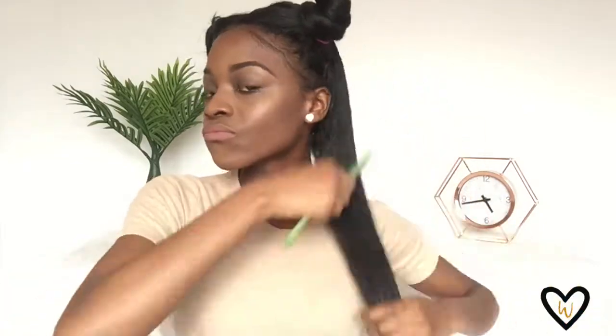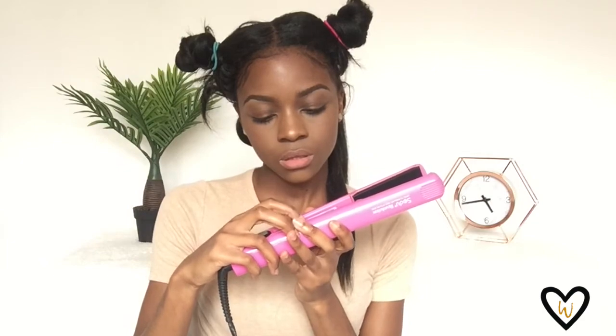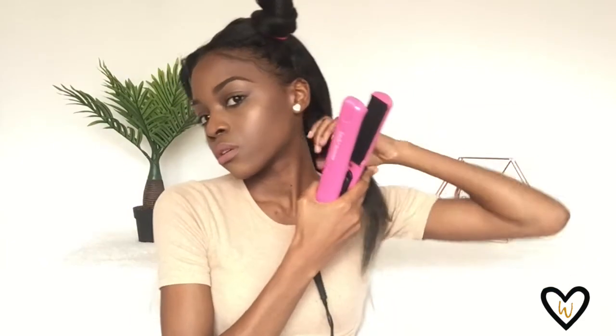I just like to detangle before I start. Now I'm going to start with a little section at the back and I'm using my straightener that I always tell you guys about. It's the Sette Revolution and I think I had it on 235 — not too high — or 350. I can't remember to be honest, but I'm starting from the roots and bringing it all the way down and I like to do two passes.